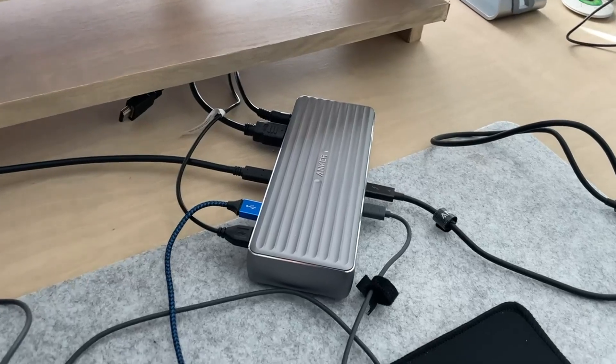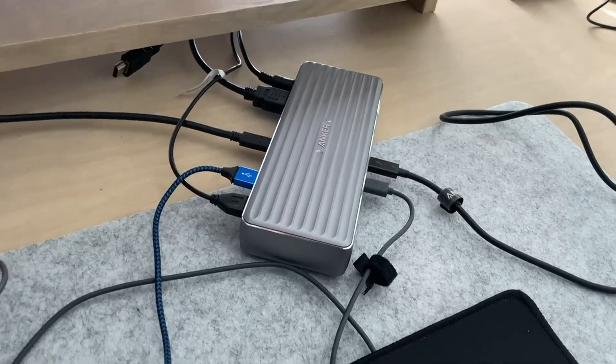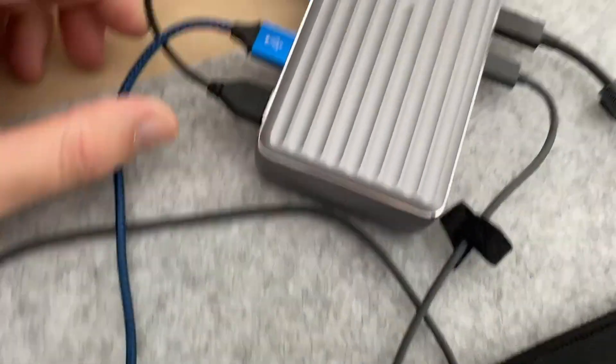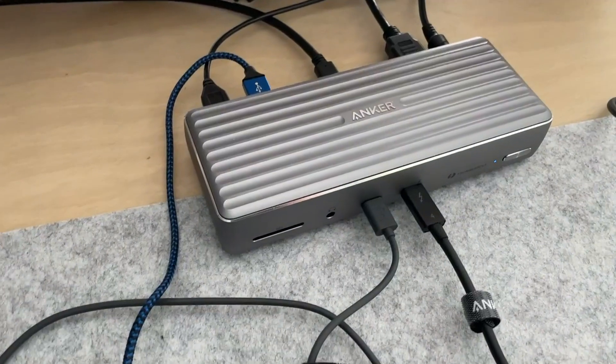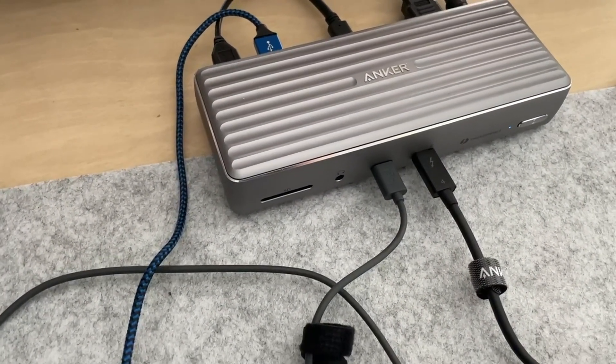I want to hop on here and do a quick video review on this Anker 777 Thunderbolt docking station. I just got this, so the cable management is not where it needs to be yet, but this thing has been awesome. I got it for my MacBook — it's an Intel MacBook, but I believe it works the same with the M1, M2, and some Windows machines.